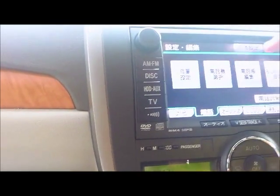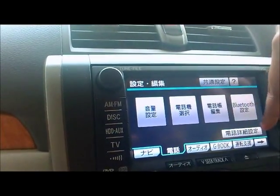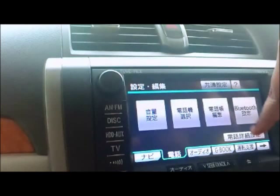Once you've selected the Settings and Editing menu, select the second tab. This second tab is the Telephone Functions settings menu. In this menu you have five buttons — four large and one small button. The four large buttons are: Volume Settings, Selection, Edit, and BT Settings or Bluetooth.